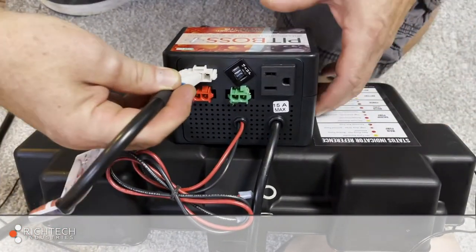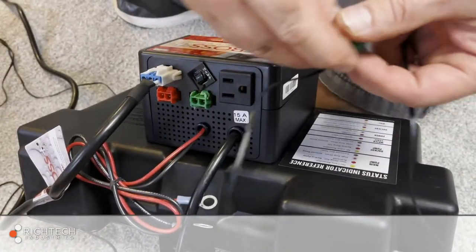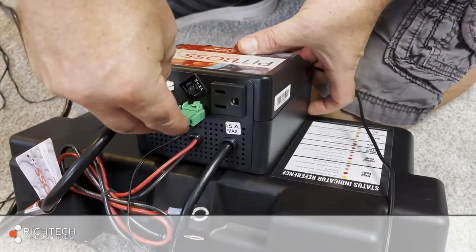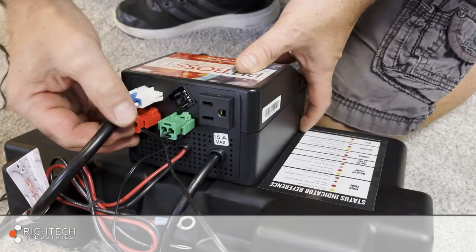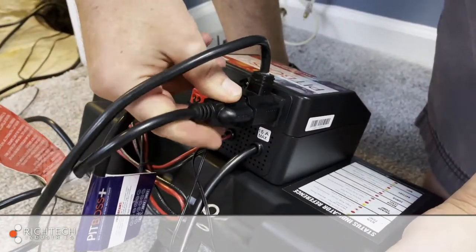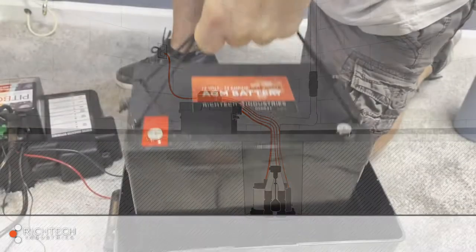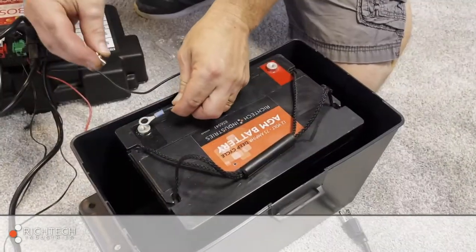The connections on the back of the controller are color coded for easy setup: white for the backup pump power, green for the backup pump switch, and red for the high water alarm. Next, make sure you plug the primary pump with piggyback switch connection into the back of the PitBoss Plus controller, not into the wall. This is most important. Connect the controller to the battery, red to red, black to black.